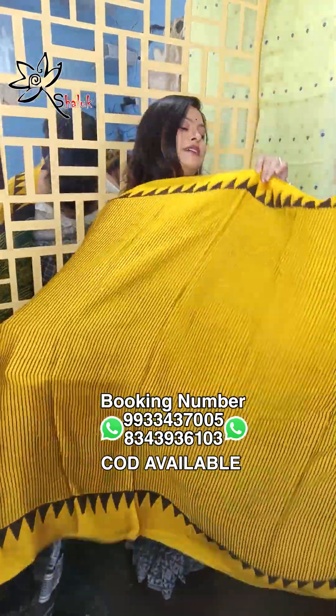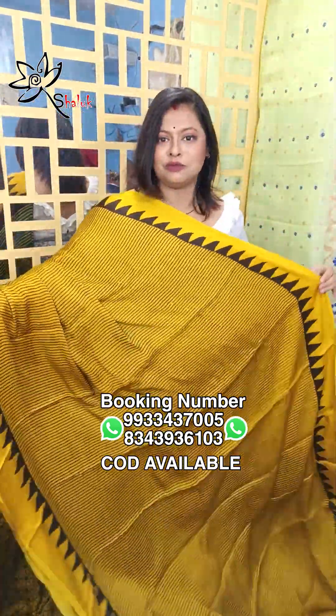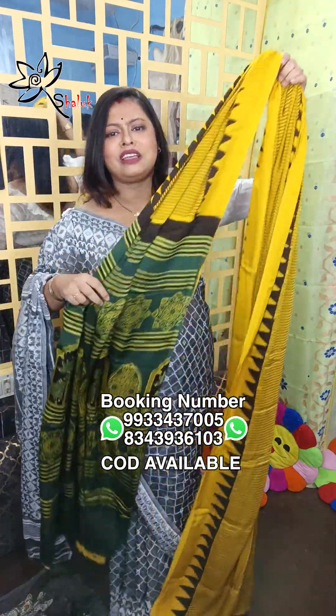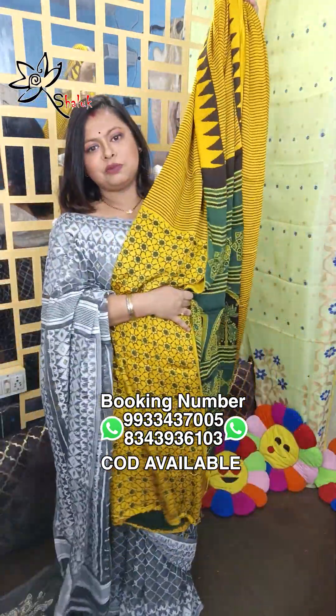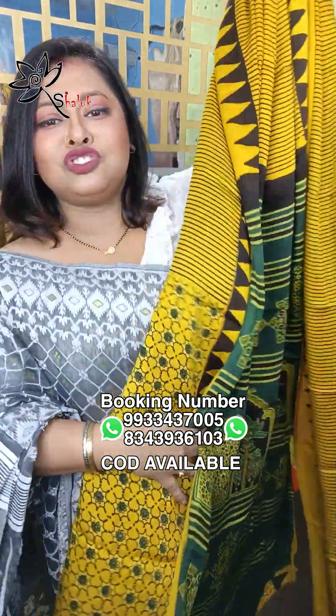These are all sarees, and when you wear them, everyone will say wow! Then tell us. And this is the last saree of today's video — this is bright yellow color. This is the original haldi color, extracted from natural colors. That's why when you wear this saree at any location, it has a different grace, a different class. This is the pallu and blouse piece. Just wow!